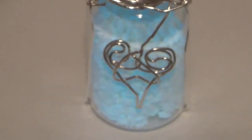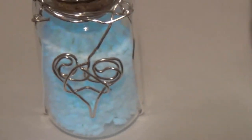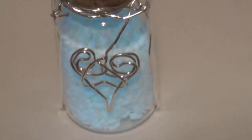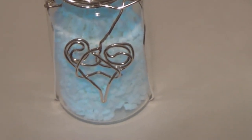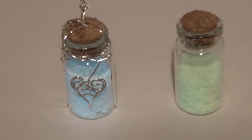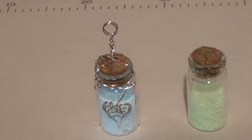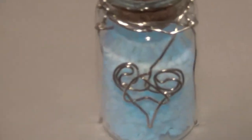I wanted a heart that had a single wire coming out from it. I showed this to my wife Susan and she said at first she thought it was an ice cream cone. So maybe it's a fail there, but I still kind of like it. She liked it once she realized it was a heart, and then I made it for her and she really liked it.